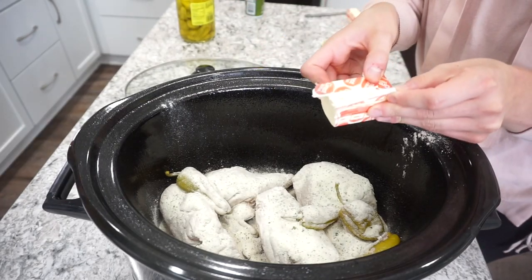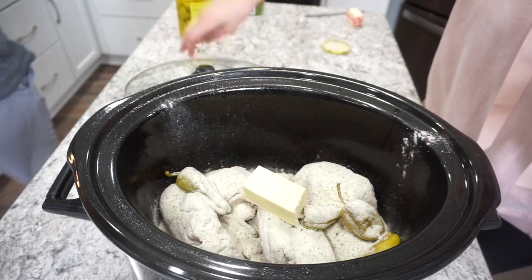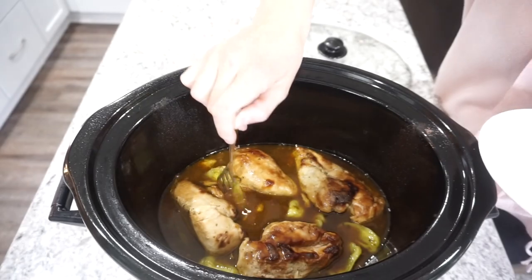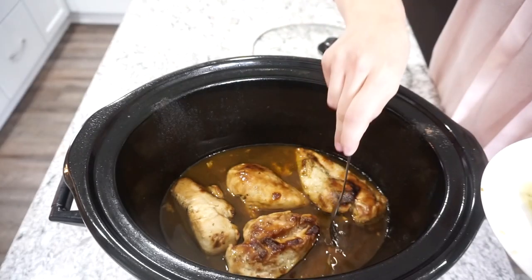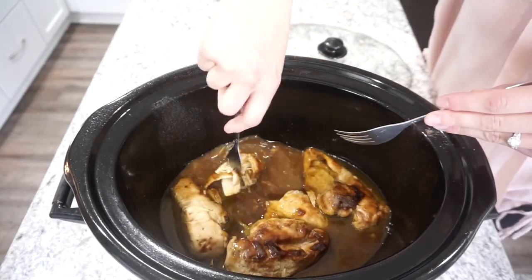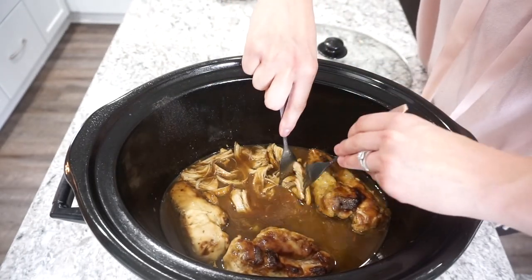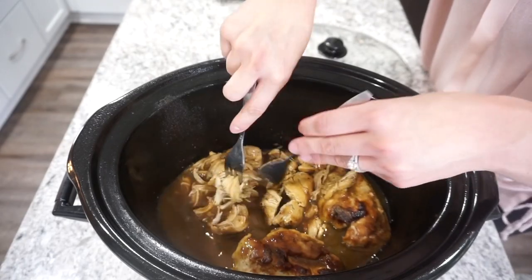For the butter I like to add about half a stick, but a lot of people add a full stick — do whatever you prefer. I cook this on high for about five to six hours. Halfway through I added about half a cup of chicken broth because my chicken was drying out a little. I'd recommend doing that to keep it nice and moist. Once done, I just shredded it with two forks. If you want it more finely shredded, you can use a hand mixer or KitchenAid, but I wanted mine chunkier since I was serving it over rice.